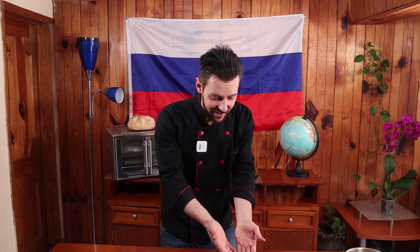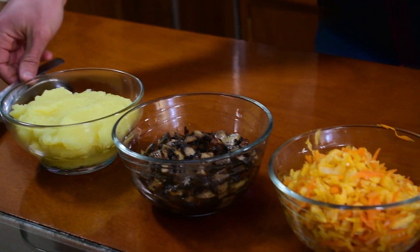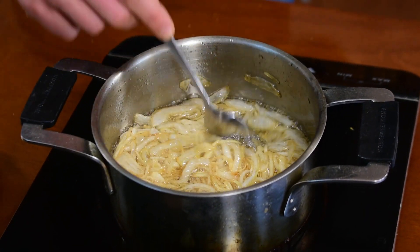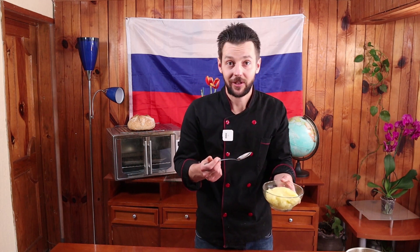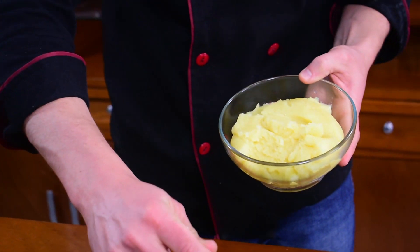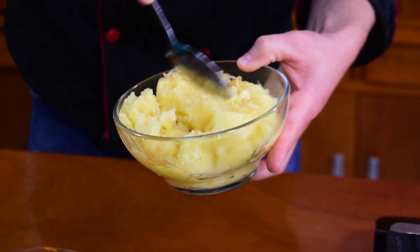Y ya están nuestros tres rellenos: capusta, hongos tipo griego y puré de papa. También nuestro aderezo. Ya pasó media hora y ya está un poquito caramelizado. Ese aderezo tiene muchísimo sabor. Ahora nuestro aderezo de papa: le falta un poquito de ese aderezo. Así lo vamos a mezclar y ya está listo nuestro aderezo. Ahora vamos a ocuparnos de nuestra masa.